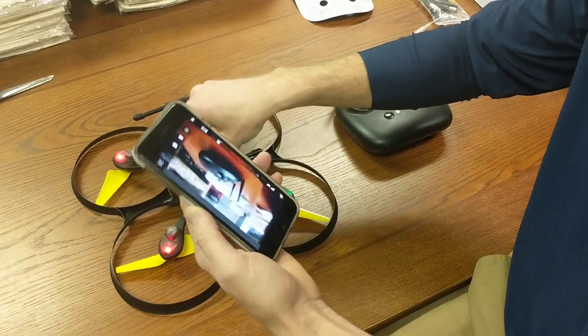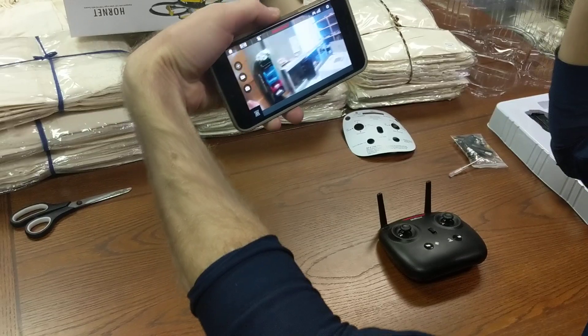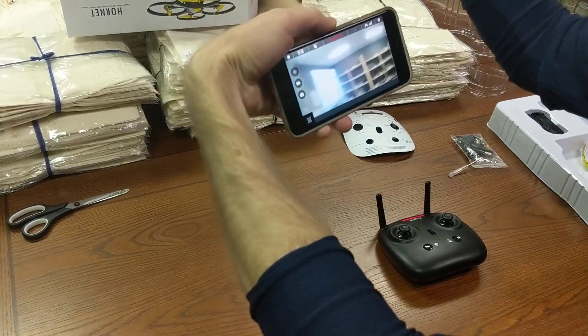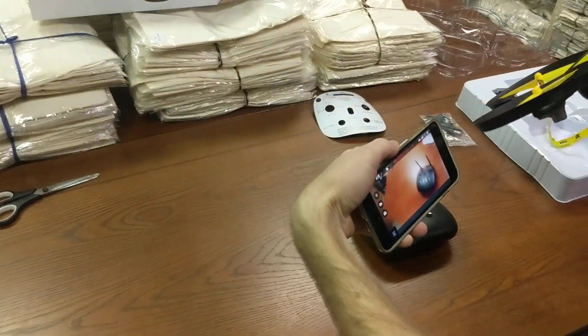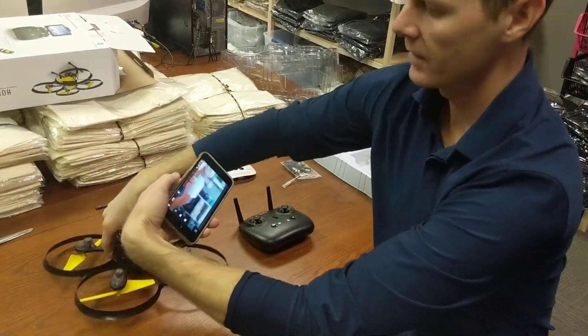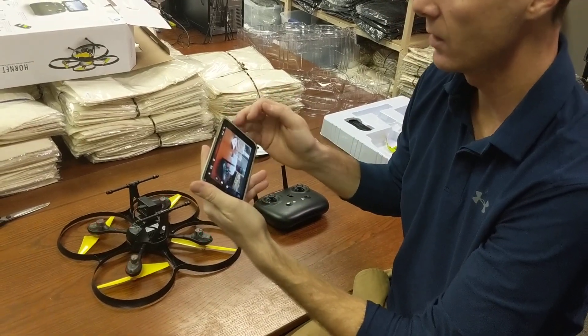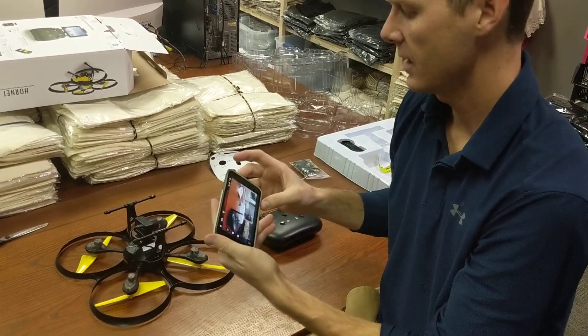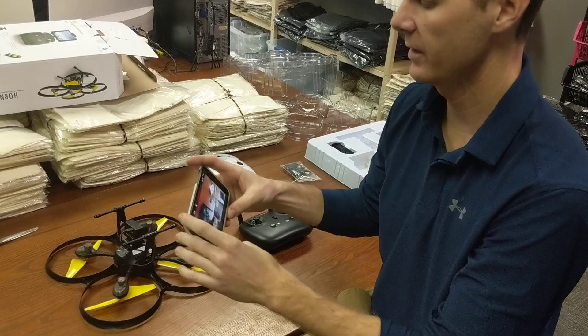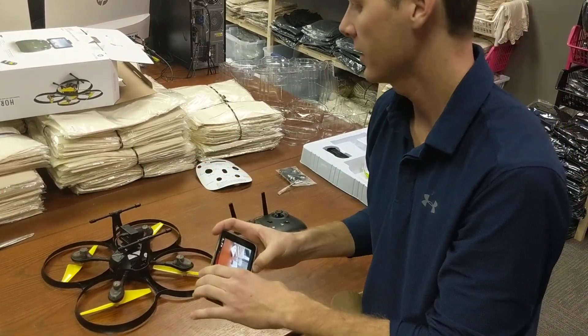You can see that we're now getting video on our phone from the drone — it's seeing what we see. If you have the SD card installed, you can take video and you can take pictures. Just read the direction book for how it saves the pictures and where it saves the videos on your phone and on the SD card.